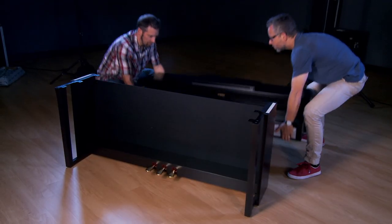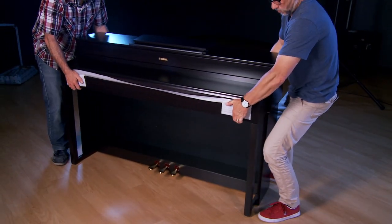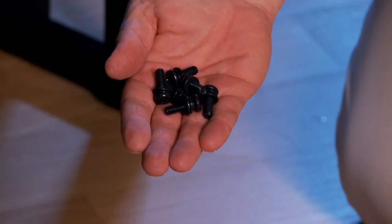With a partner, lift the piano section on top of the stand, and secure with these six machine screws.